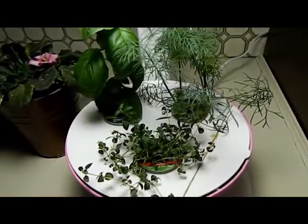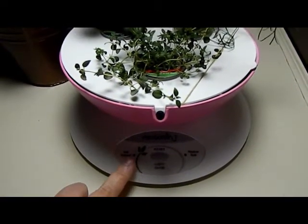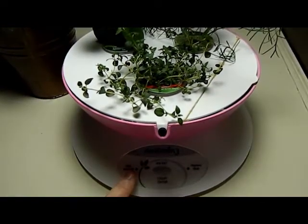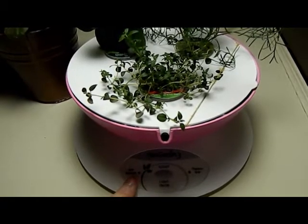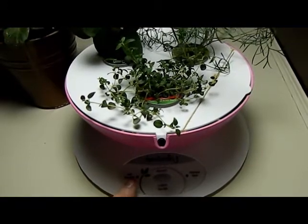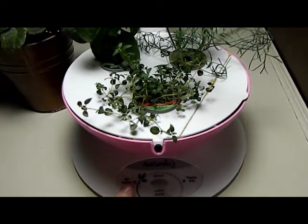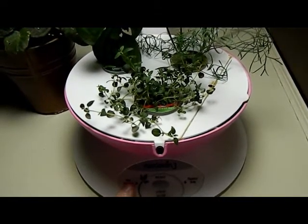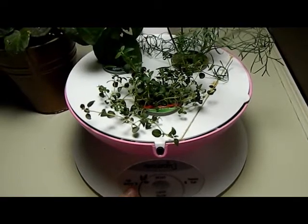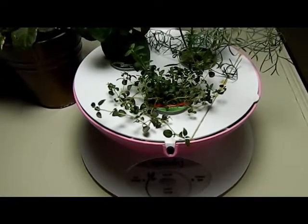On this unit the nutrient light is programmed to come on every two weeks. On the other AeroGarden I have upstairs — a 7-pod model — it has an add-water light that also comes on every two weeks like clockwork. I don't think it's actually a sensor for when the water gets low; it just comes on every two weeks. I'll show you that one on this video too.